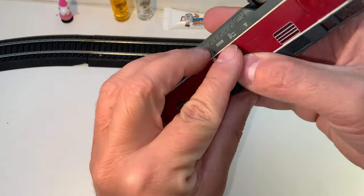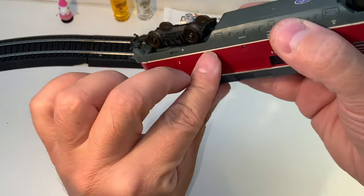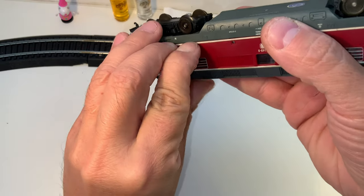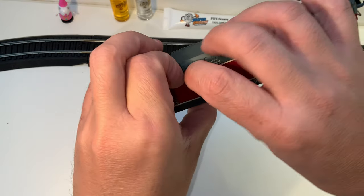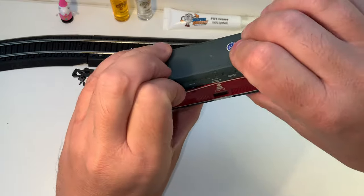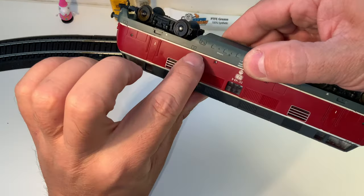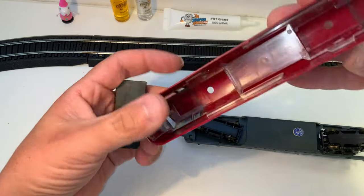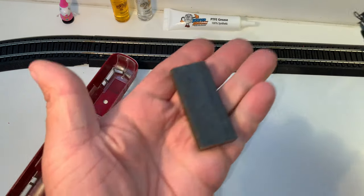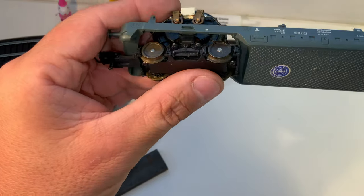It's actually hard to do this through the camera, although I am getting better at it, I think. As long as I trim my nails, so I don't have as many. Oh, I had it and I lost it. There we go — that's come free. This is a typical Lima Ringfield motor. They're reliable, but they're noisy.